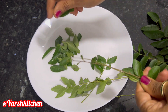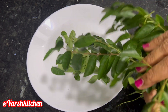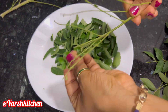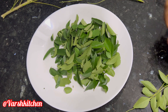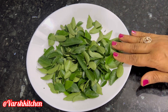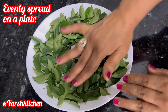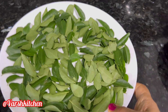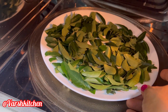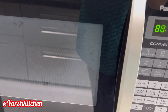સૌ પ્રથમ મીઠા લીમડાને 5 મિનિટ સુધી પાણીમાં પલાળી રાખો, જેથી ઉપર માટી-કચરો હોય તો દૂર થઈ જાય. ત્યારબાદ નિતારીને એક કોટણના કપડા પર પાથરીને સૂકવવાના છે. પાન એકદમ સારી રીતે સૂકાઈ ગયા છે, તેની ઉપર પ્લેટ. (First, soak the curry leaves in water for 5 minutes to remove dirt. Then drain and spread on a cotton cloth to dry. Once the leaves are well dried, place them on a plate.)